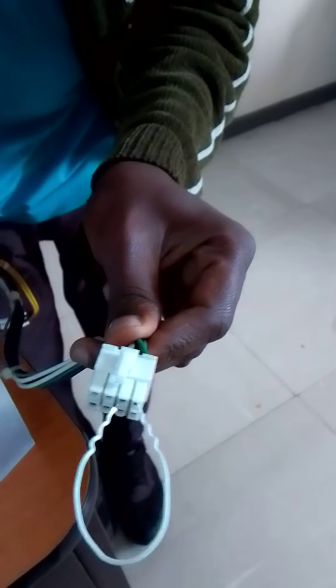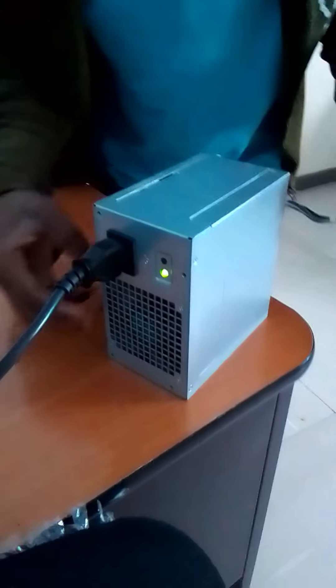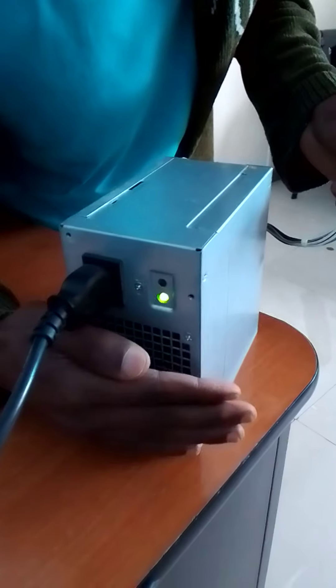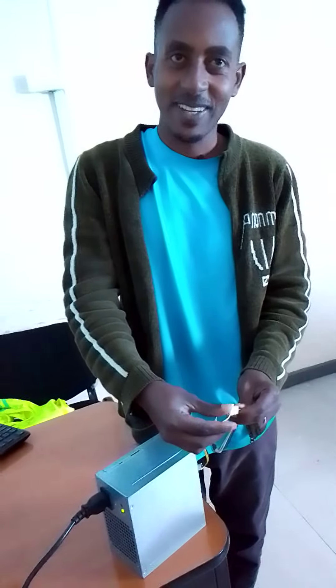With some water, we can't help. If you don't have the power supply, you can't help. We'll have the power supply.